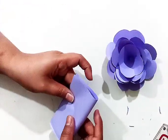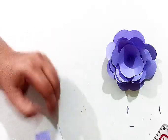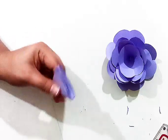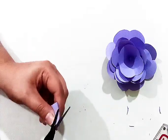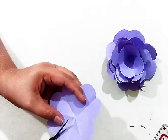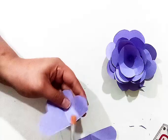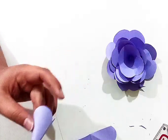Now the last part — the last petals of a flower. By folding and doing the same process, this time I will cut the four petals from this flower and the end part of the flower will be done.